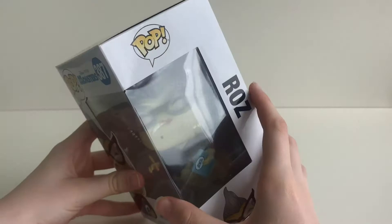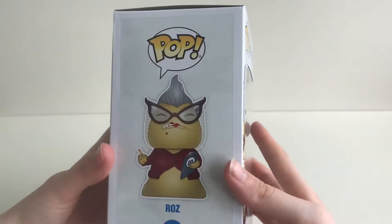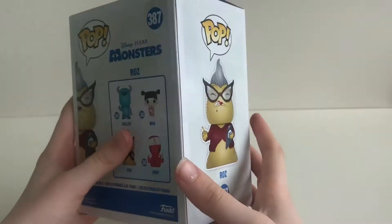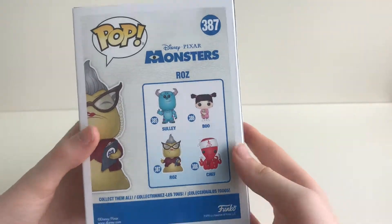Now let's look at the box. Funko have gone for a background of a white leathery look. And as we get to the back of the box you can see the four other characters from the collection.